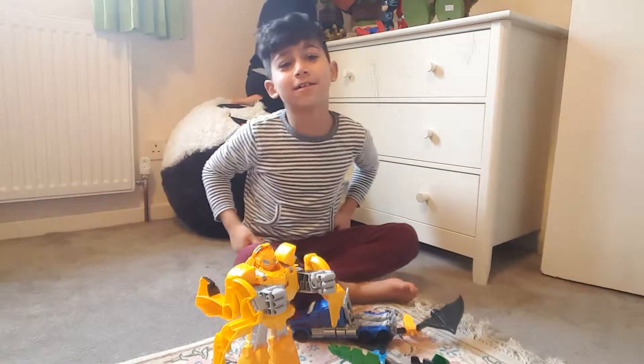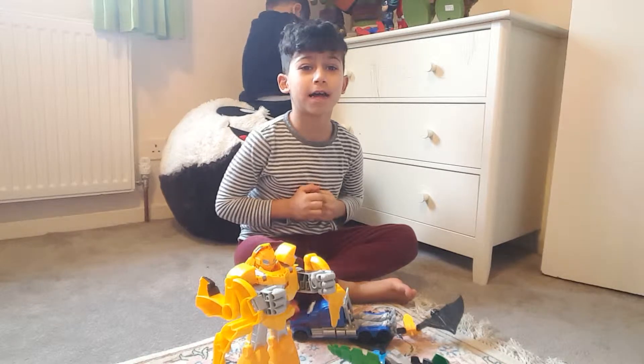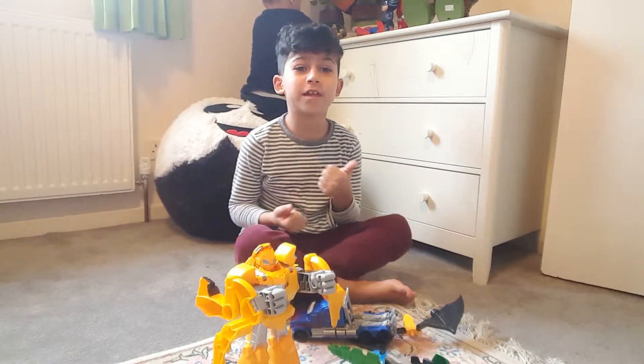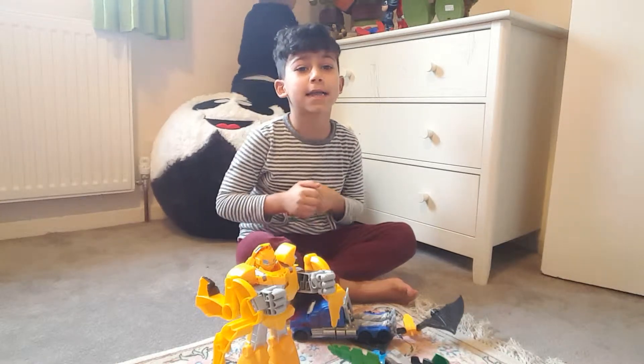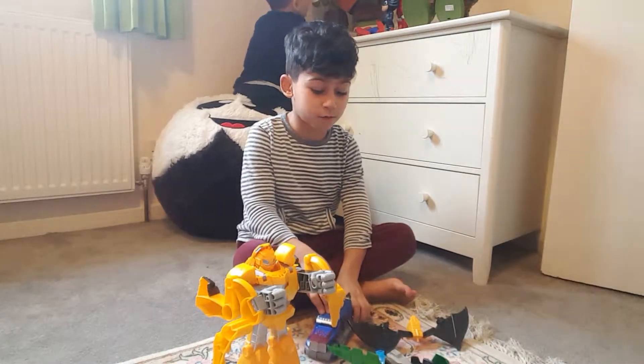What's up guys, it's Niko and Riazzi. I hope you guys have had a wonderful new year — leave a like, subscribe, and hit the notification bell. And today I will be doing a toy review.